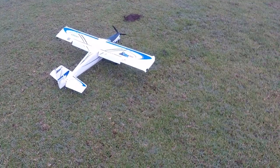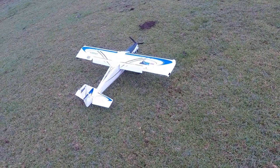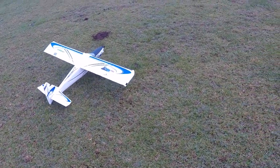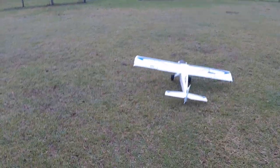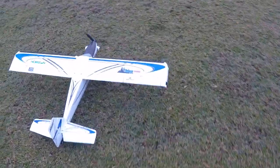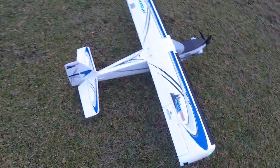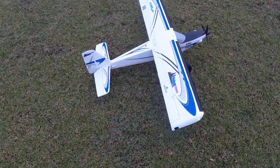Well anyways, that's the Turbo Timber — very much a STOL aircraft, which stands for Short Takeoff or Landing. And she's very much every bit of that. Very much a fun airplane to fly. Let's take her back in and change to something else. Thank you for watching. This is Fat Guy Flies RC. Don't forget to like and subscribe. I hope you're having a good Christmas and good New Year's.